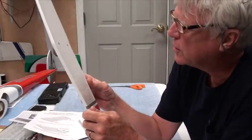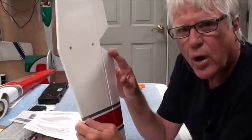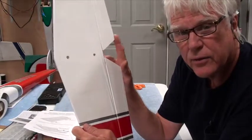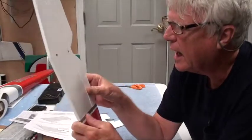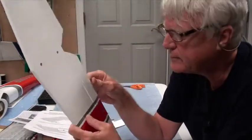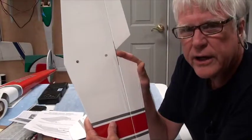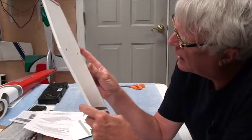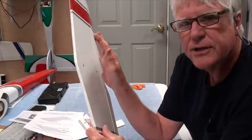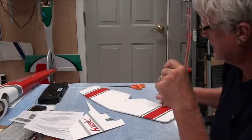I also make sure that there's a metal rod here that connects the two elevators together. Remember, you only have one horn — you don't have two horns for this. Some airplanes, when you have a split elevator like this, you put on two horns, but this one only has one. So I want to make sure that the gluing of this metal rod into the two halves of the elevator is good. It does look good, but I'm going to add some CA to the CA hinges just to make sure it's good and tight.